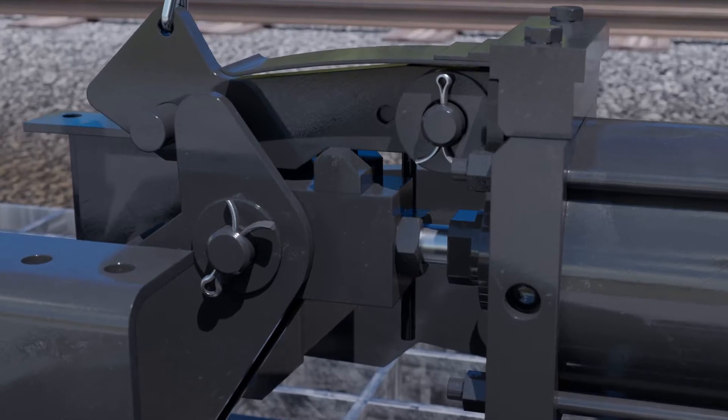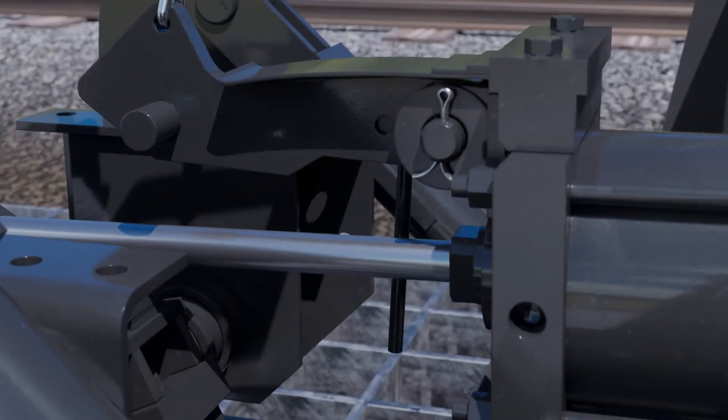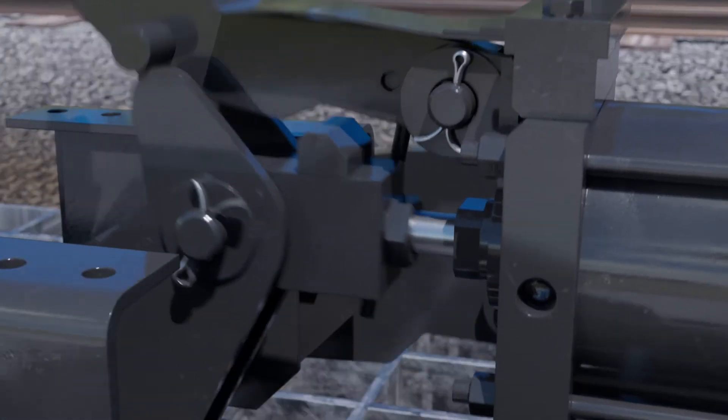A second tamper-proof lock, based on Miner's Lost Motion system, ensures the door can only be opened by the air cylinder.